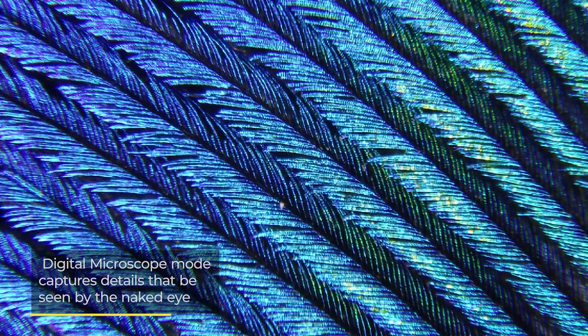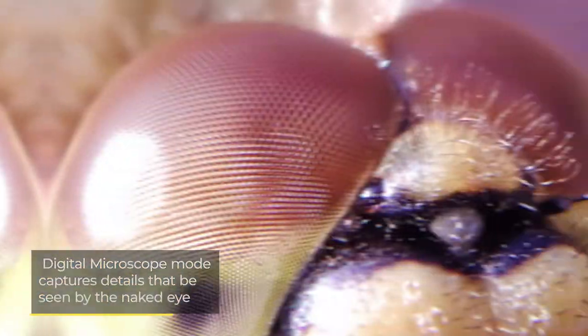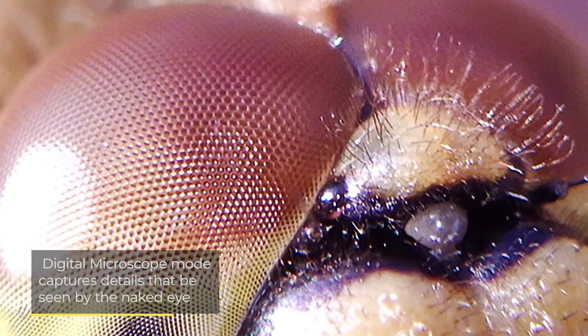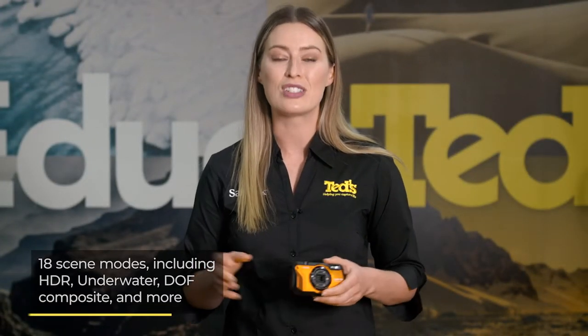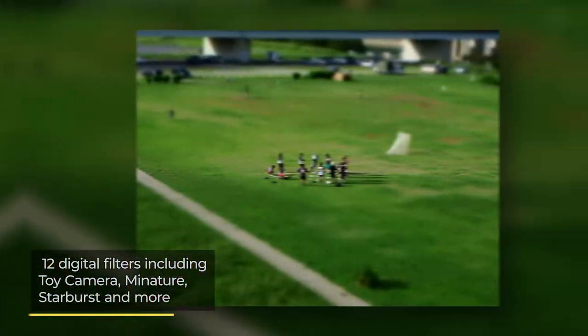The WG6 includes a digital microscope, which is perfect for getting up close and personal with the smallest of subjects, including insects and flowers. The camera is home to a wide range of scene modes, with which you can find the perfect setting for your current environment, as well as digital filters that can be used to add the finishing touches to your work.